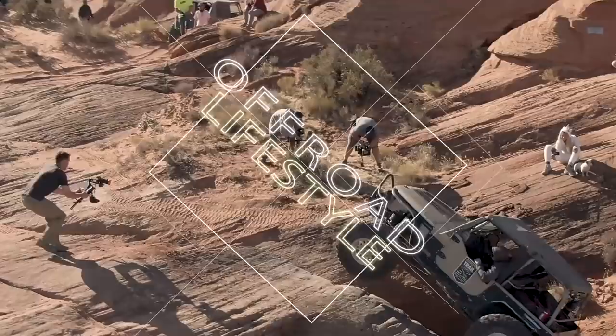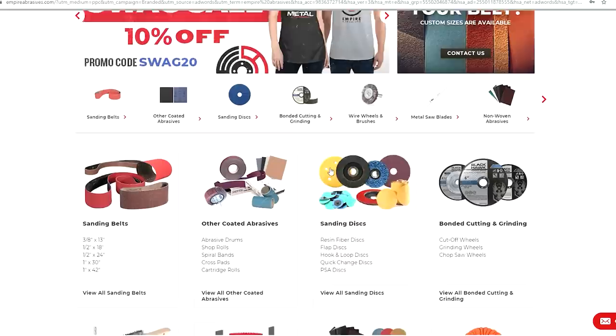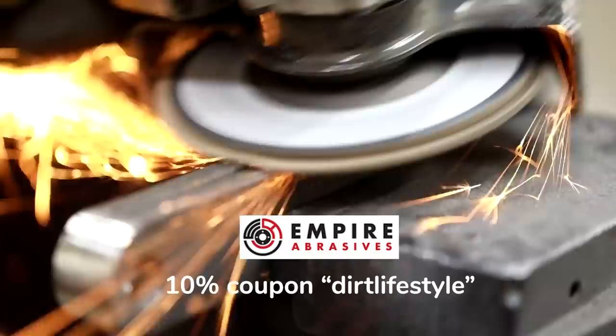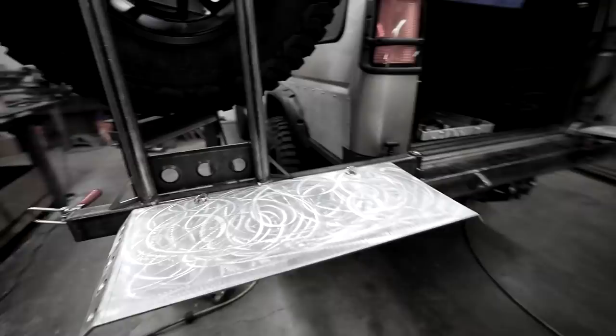Today on Dirt Lifestyle, we will finish this bumper tire carrier combo. Today's video is brought to you by Empire Abrasives. All the cutoff wheels, grinding discs, flap discs, and sanding equipment — everything I used to shape the bumper in this video came from Empire Abrasives. They have high quality products at very affordable prices. Use coupon code DIRTLIFESTYLE at checkout for your first time and you'll save an additional 10%. I highly recommend checking out Empire Abrasives.